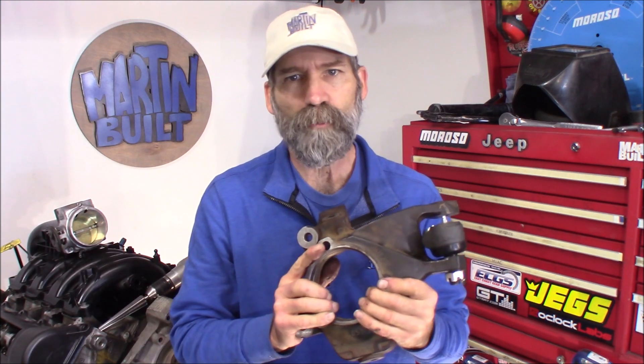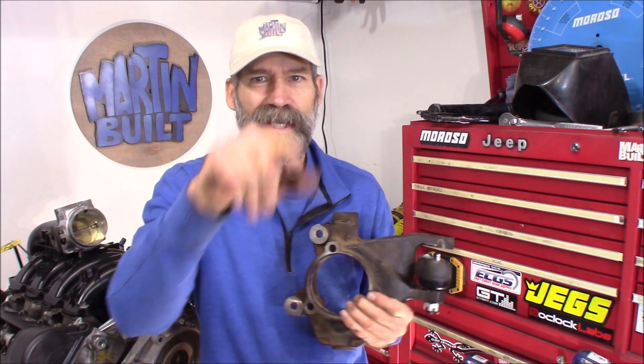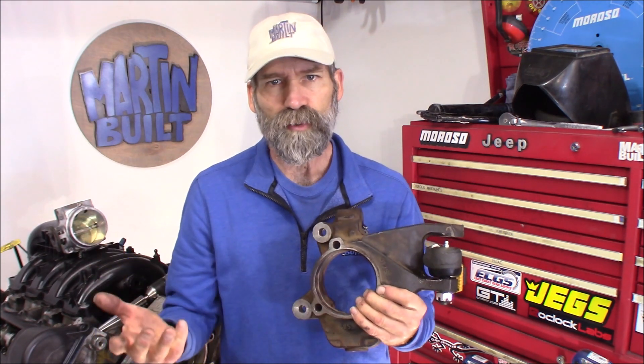Alright, well I hope that was helpful and informative for you, and if it was, appreciate the thumbs up. If you've never subscribed before, click that subscribe button, and click the little bell symbol next to it so you get notifications of my future uploads. Also check out any links I've got down below to the products and tools that we used in the video. Thanks again for watching — we'll see you on the next one.